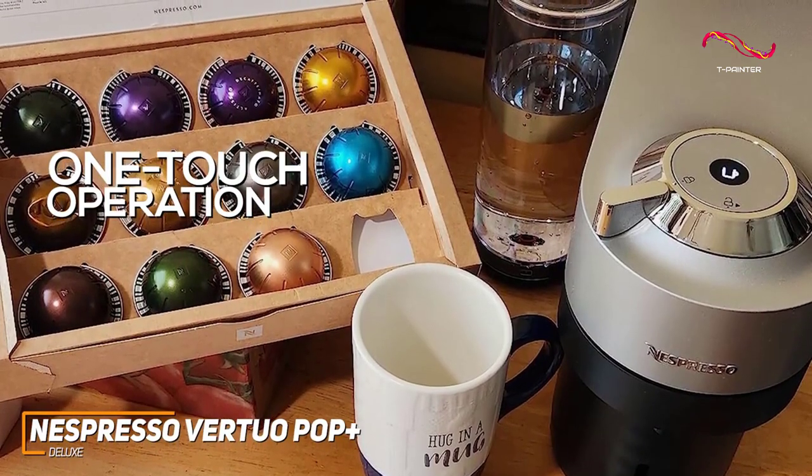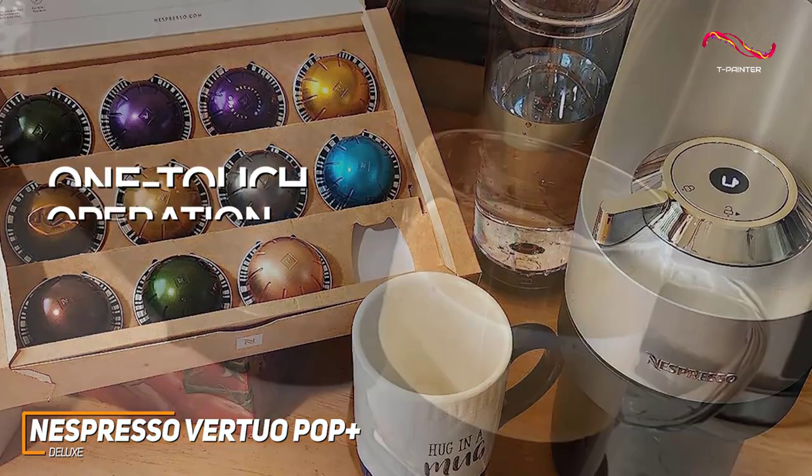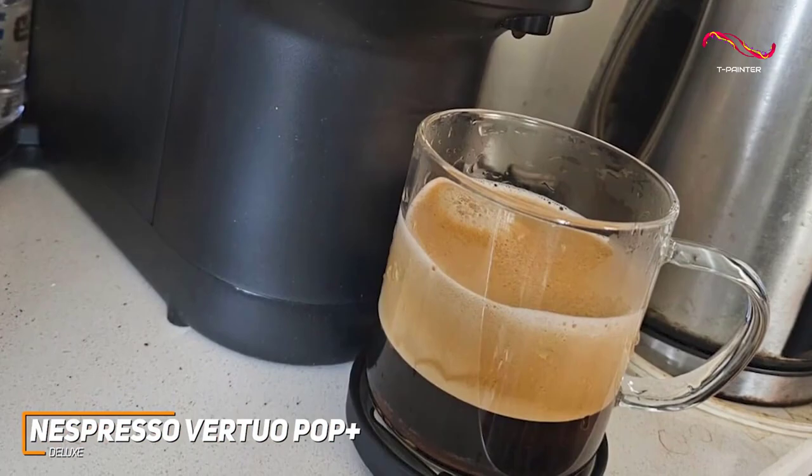Insert an aluminum capsule, press a button, and let the Virtuo Pop Plus Deluxe work its magic. It does have a 30-second heat-up time, which is a great addition considering the affordability of it.